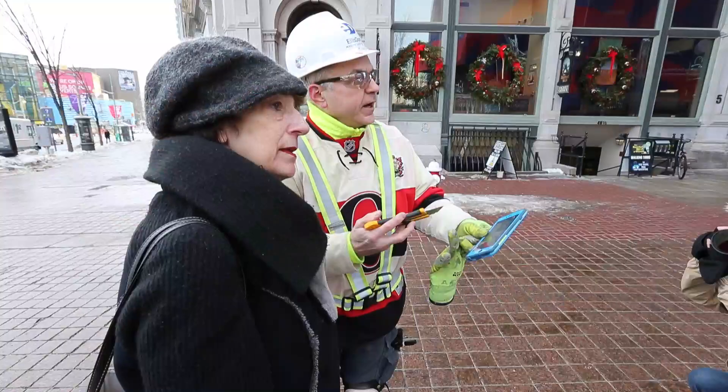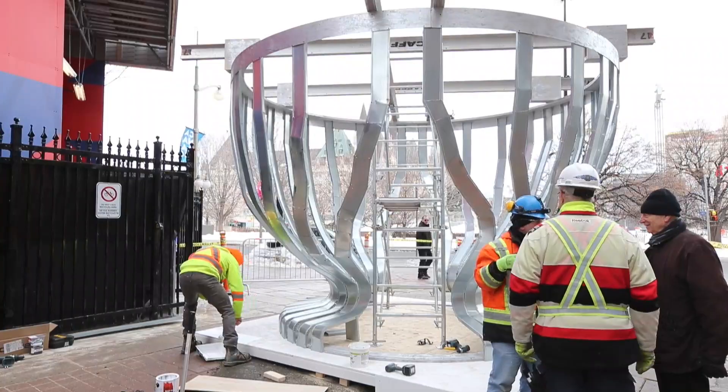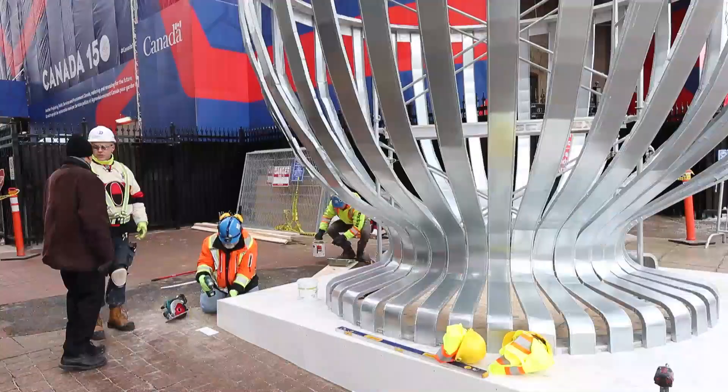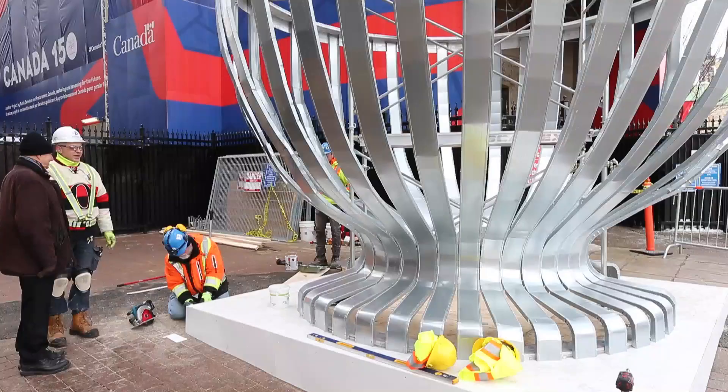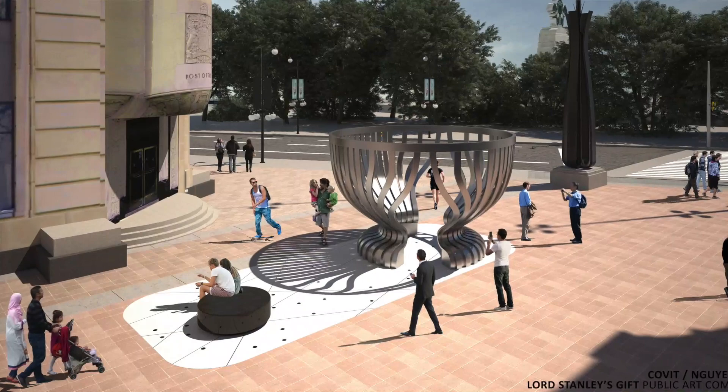There could be a few inches or so more out this way, but not more than that — we'd have to check the intrusion into Spark Street. What we don't see today: there's a cup, and across from it there's going to be a very large bench, which is black granite and is in the shape of a puck that you can sit on.